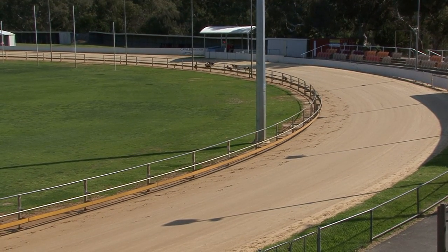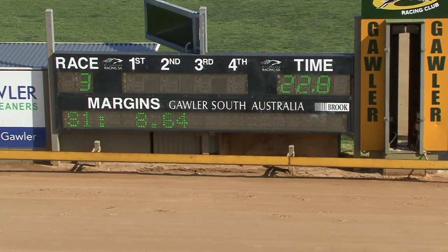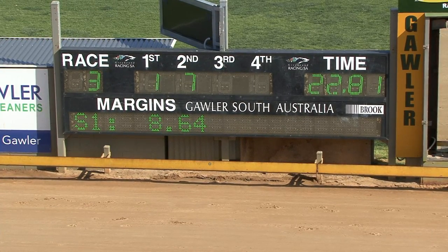Third was Come On Lane, in front of Velocity Aurora, Boogie Shoes, and something you missed was Spring Corona at the tail end of the field — wasn't stretching out at all. The time was around 22.80.